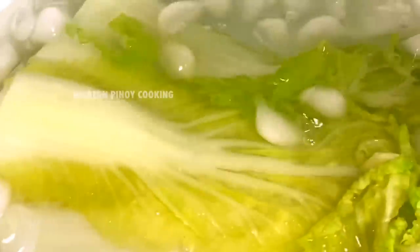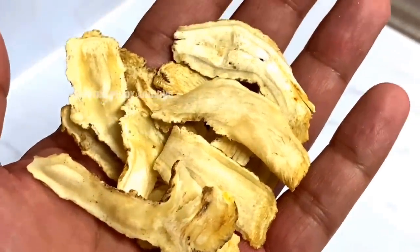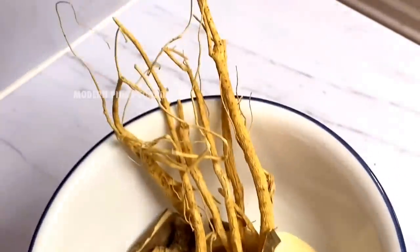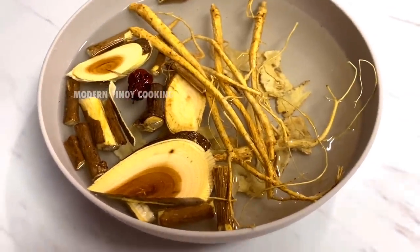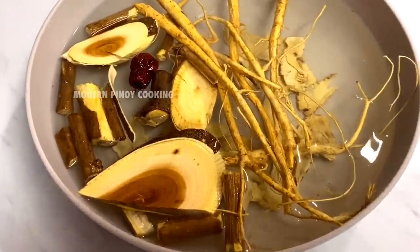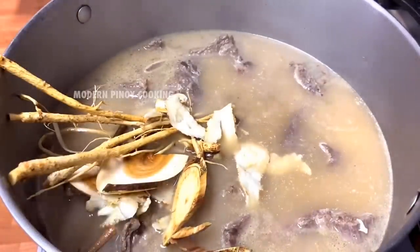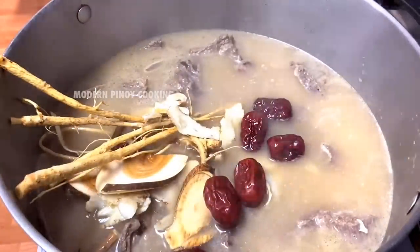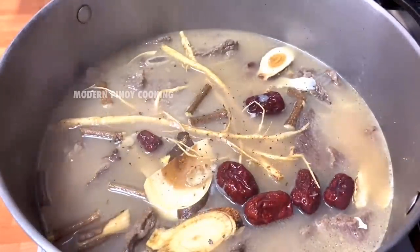Set the cabbage aside and dry it up. Our secret ingredients for this Emperor's Nilaga are some dried angelica — I'll put the details in the description below. We need to soak this for 20 minutes before adding it into our broth, then cook for at least 20 more minutes on low heat.